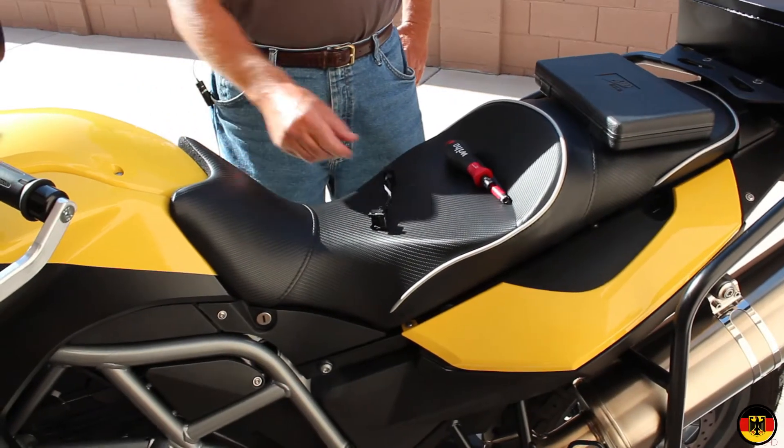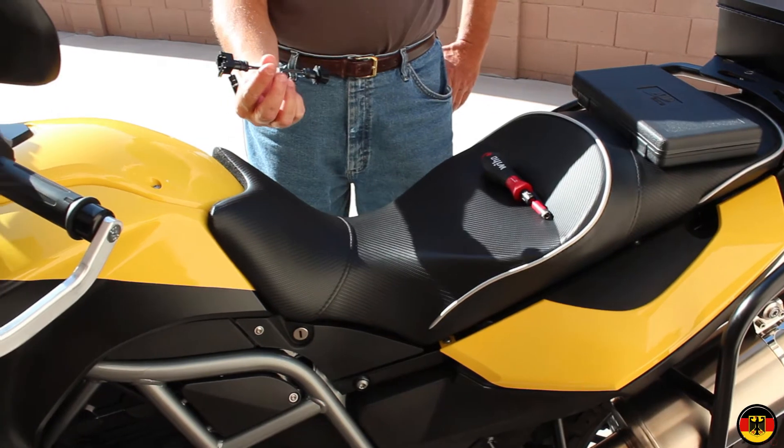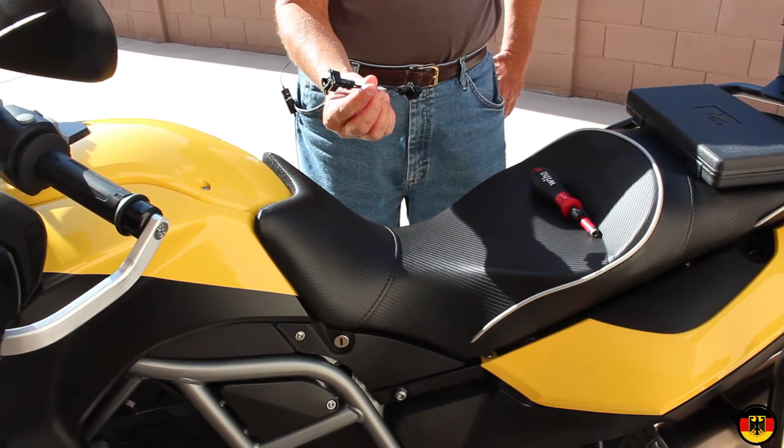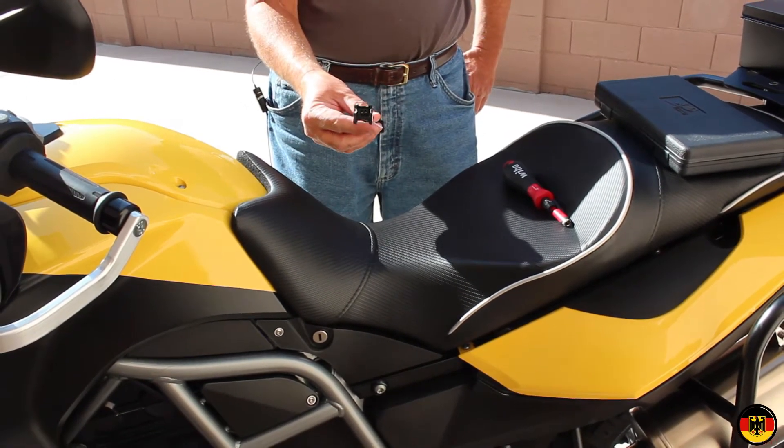Hello, I'm Gruskat. Today we're going to install an accelerator module on my 2012 BMW F650 GS. This is made by a company called Sol2, based in Belgium.